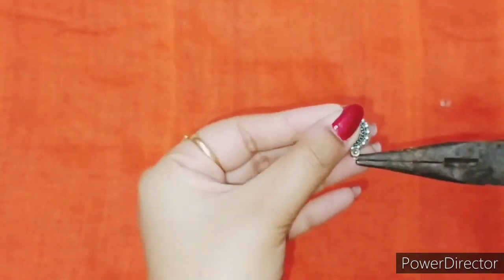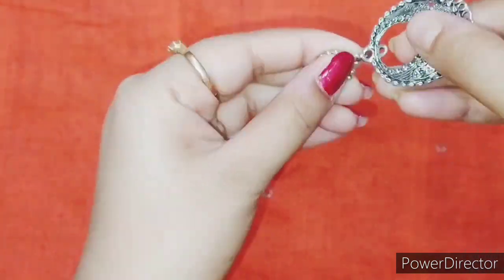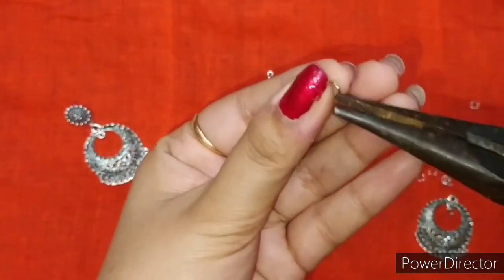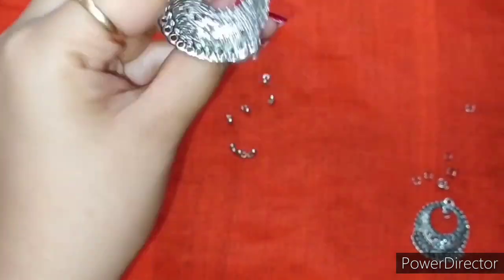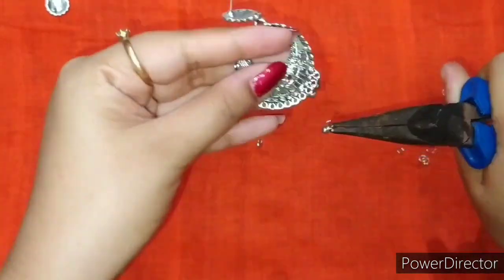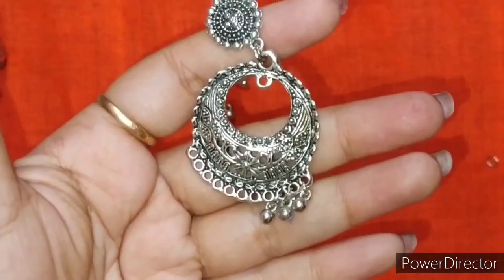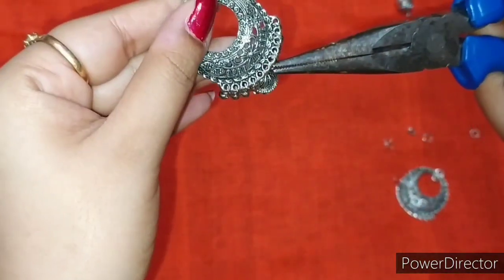I attach the earring top and kaanbala with a jump ring. Then I attach the silver balls to the bottom of the kaanbala with a jump ring. I also attach the silver balls to the top of the kaanbala with a jump ring. At the middle, I use a jhumka to make it beautiful.